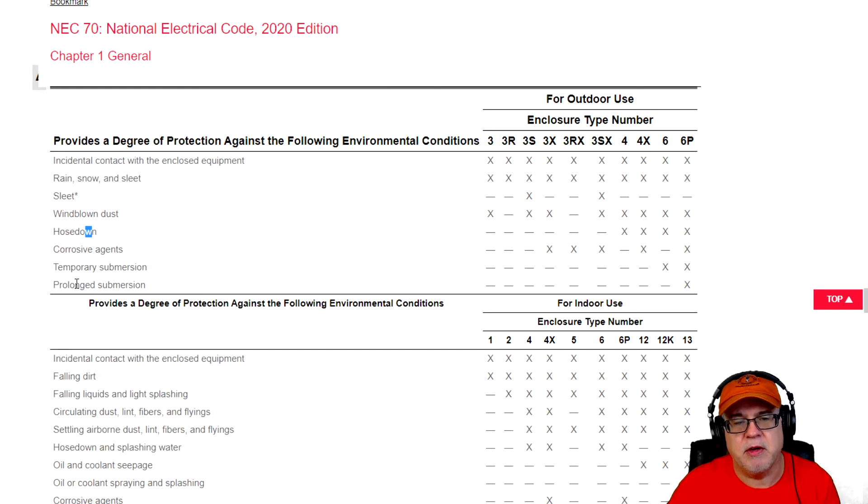Lastly for outdoor conditions, we have temporary submersion and prolonged submersion. If an enclosure is going to be submerged on a regular basis but only temporarily, you would use a type 6. However, if you have prolonged submersion — and the defined time of prolonged is something you'll have to work out with your jurisdiction — then if all else fails, 6P is greater than the 6 rating, so go with the 6P. But it really depends on the exposure to determine which you use.